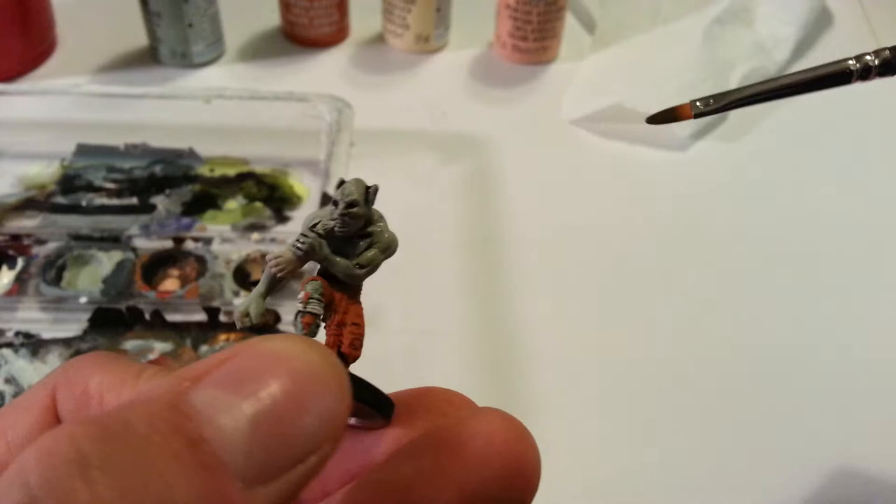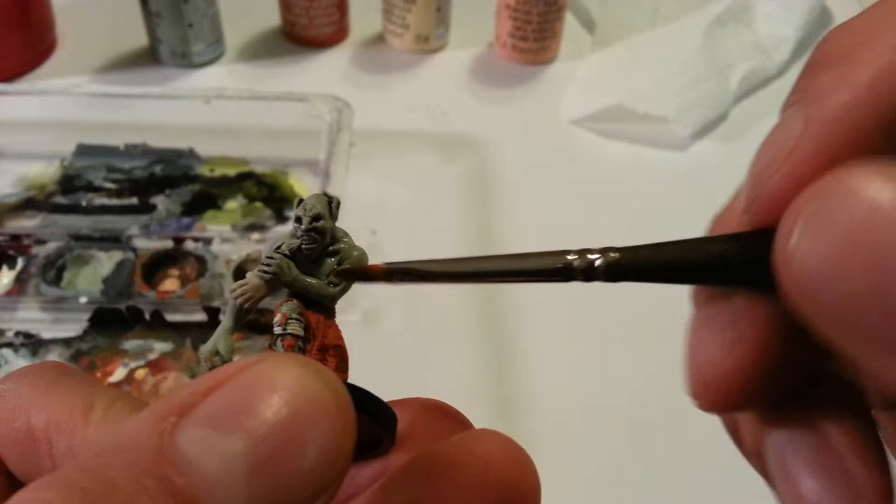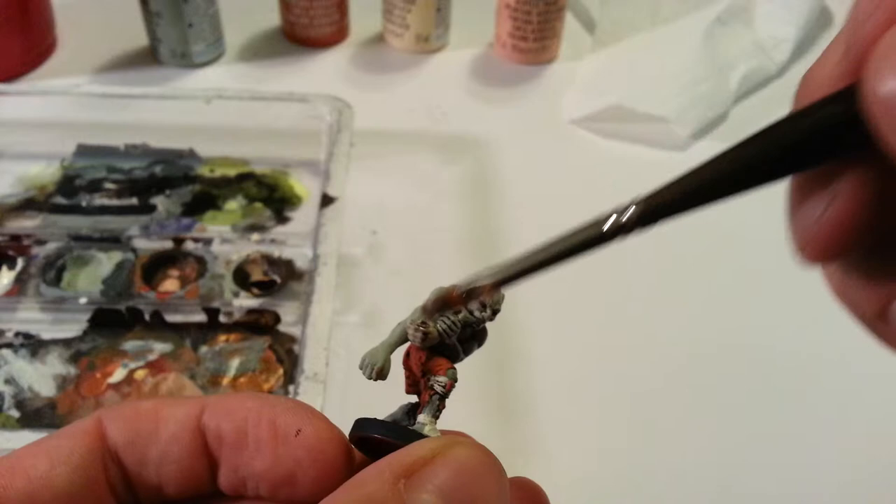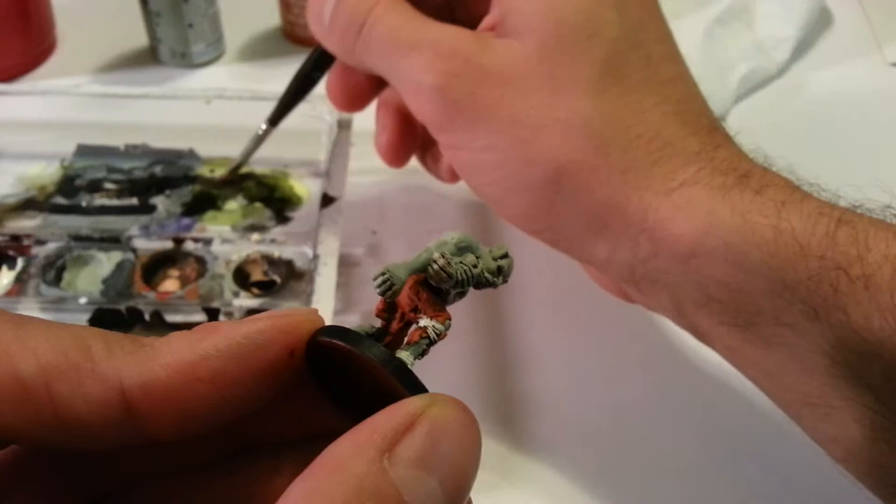I'm just going to fill in the cracks. See how that works — you just put it on and it pretty much does the work for you. All the details that sort of blended together before start to kind of stand out. We're just going to go over all of them.